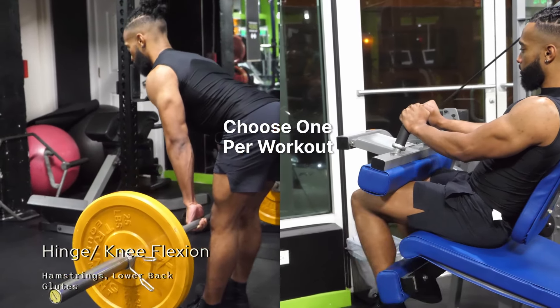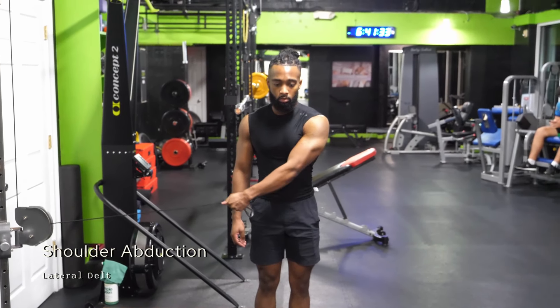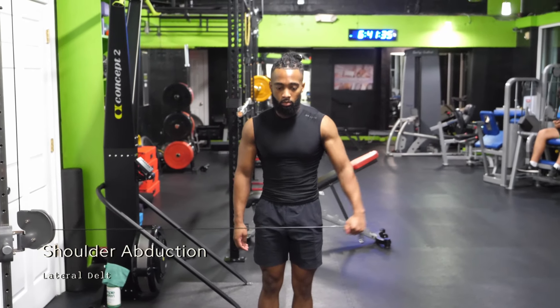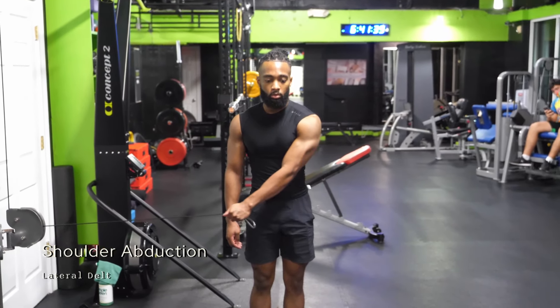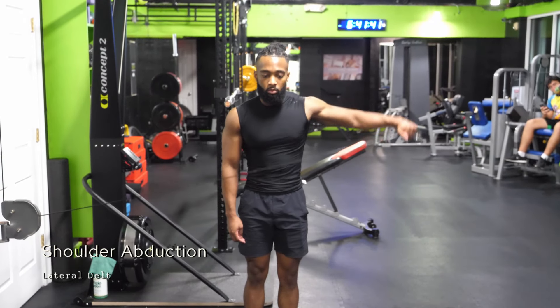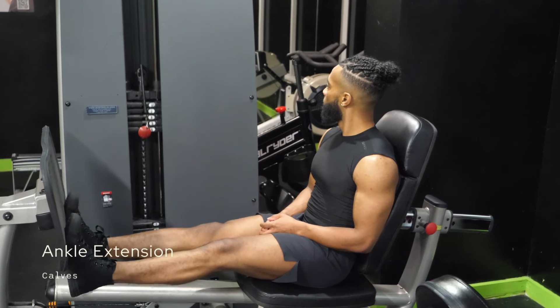Then we've got shoulder abduction, also known as a lateral raise. This is one of the aforementioned holes in only using the standard movement patterns. The side delt contributes minimally to things like shoulder pressing, and we've already trained the front delts and rear delts with our upper body pressing and pulling, so that just leaves the side shoulder, which we need to train directly.